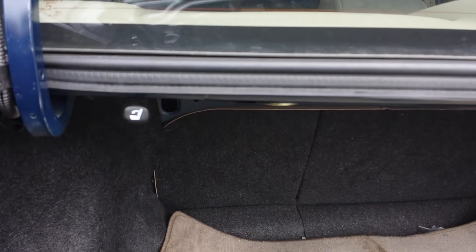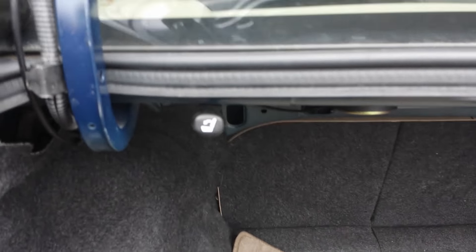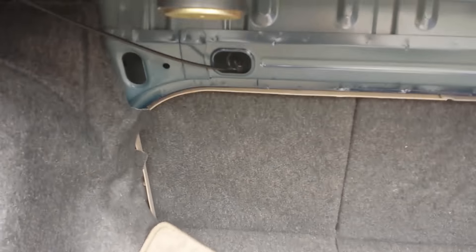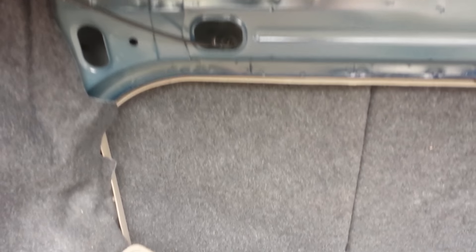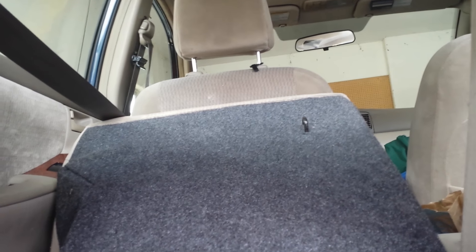Inside the trunk on this car there is a seat release lever, so you can pull the lever and it will release the back seats so that you can swing the back seat forward — assuming you don't have a giant speaker box or something in there — and you can actually get through. You can crawl through that and get into your car and unlock it. Thanks for watching.